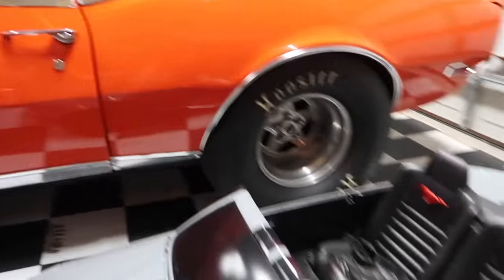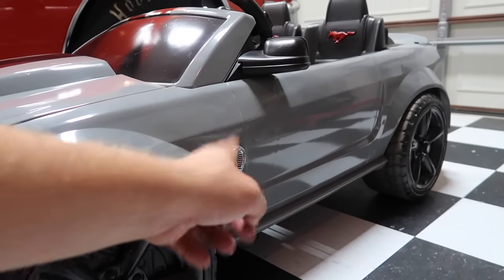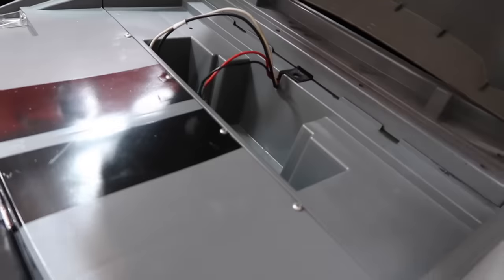And I did put the Cobra Snake on the side. These are the actual original Cobra badges that come on the Terminator Cobra. He's going to be super excited. And it's set up for two batteries. I had the batteries over there on the charge, so it'll have a full charge for little man.